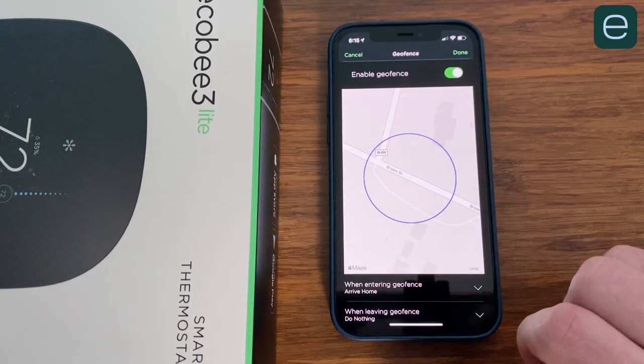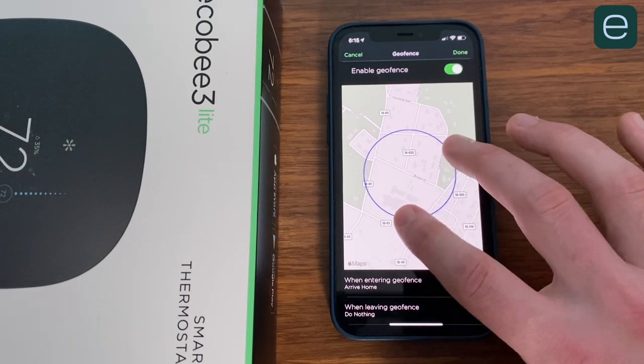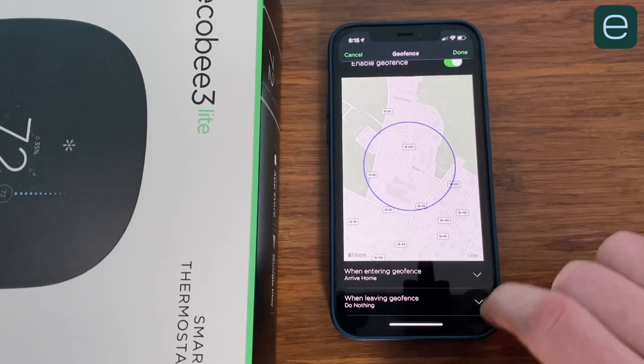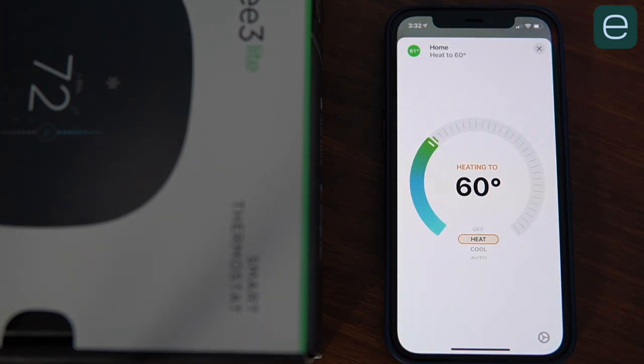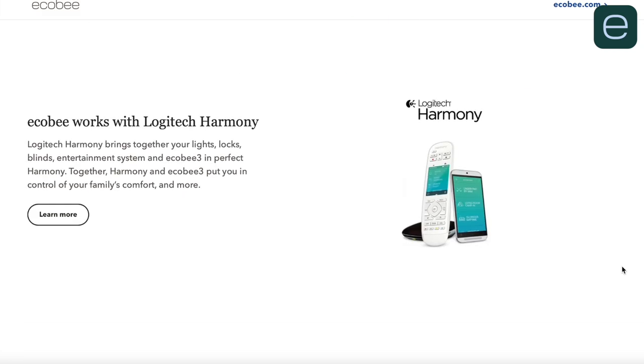If you have a consistent schedule, this is fine and a non-factor, but if you're in and out at all kinds of different times, setting up a geofence will be essential. To do this, you'll create an automation based on your phone's location, which will trigger Ecobee to go into home or away mode. Home and away automations can be set up in the Ecobee app, and the size of the radius can be customized to whatever size you want, unlike Nest. For Android users, each member of your household will need the Ecobee app installed. For iPhone users with a HomeKit hub, each member will need Apple's Home app, which is already built into the iPhone. Ecobee works with all major smart home platforms including Alexa, HomeKit, Google, SmartThings, Wink, Harmony, IFTTT, and Vera, giving you endless possibilities for automations.